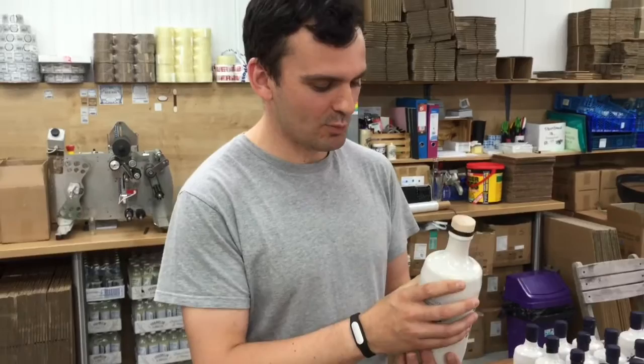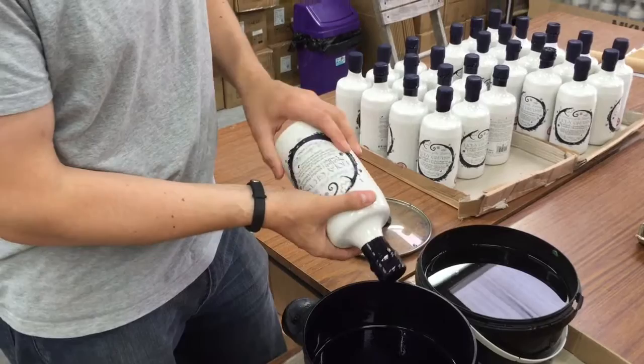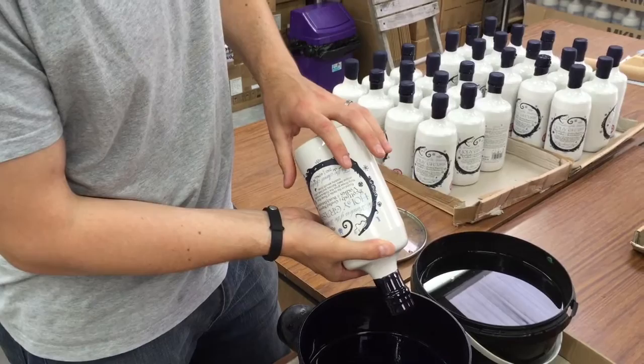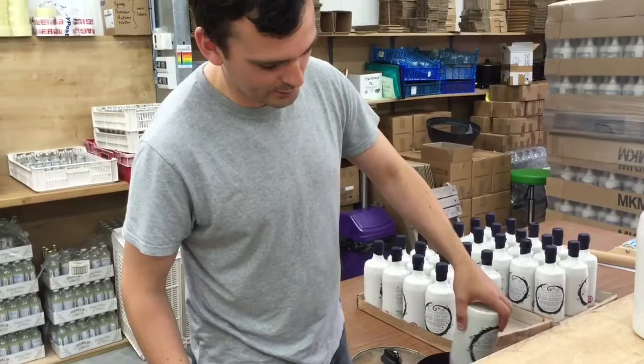I'm just about to wax a bottle. We do this by hand for every single bottle we've ever produced — they're all bottled here in-house. Each bottle is hand-numbered and then hand-waxed. You dip it into some nice warm blue wax, run it off a little to get rid of the excess, and once it starts to slow down, flip it up and dip it in cold water for about eight seconds.